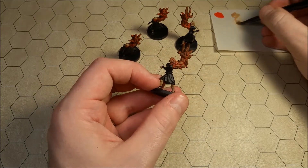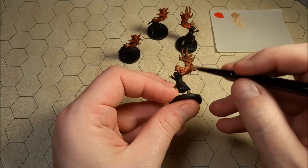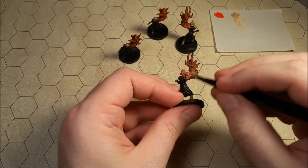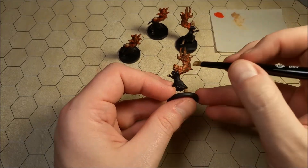You don't need to worry about going over — if you get a little bit of paint onto either the dresses or the hair, not a huge deal. With the dresses, we're going to go over those with another color later on anyway. And with the hair, it's the same color as the tan skin, so you're good.